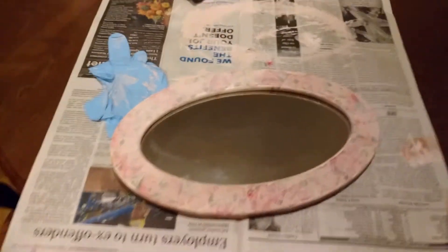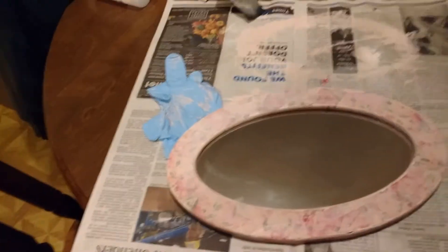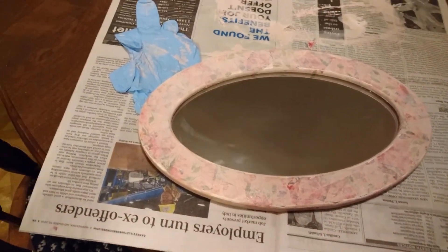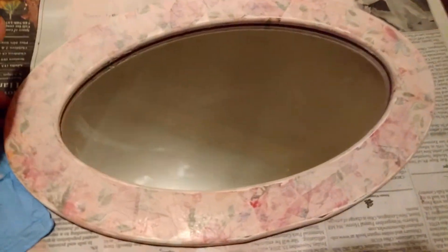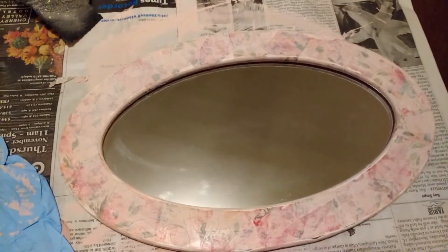My granddaughters had me doing some crafts with them today. They decided they wanted to make their jewelry boxes, and grandma decided since they were going to be doing their jewelry boxes, I might as well go ahead and make something at the same time. So I went ahead and decoupaged, painted, sanded all the way around, and I did some decoupaging and I think the mirror came out really nice.